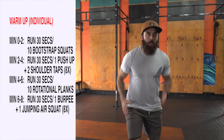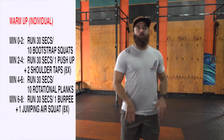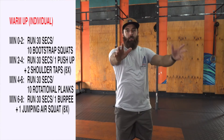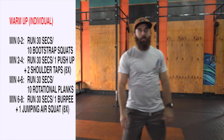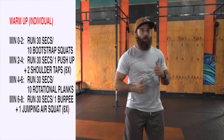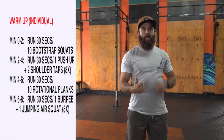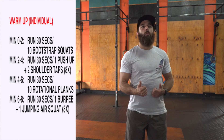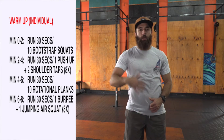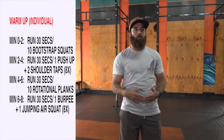Next movement is 30 seconds running in place and then rotational planks — 10 total, five on each side. In that plank position, rotating. Then the next two minutes, a 100-meter run, and then a burpee and jumping air squat. We'll do eight reps of that — burpee, jump, air squat — eight total reps.